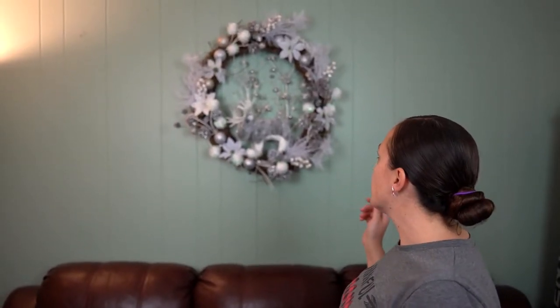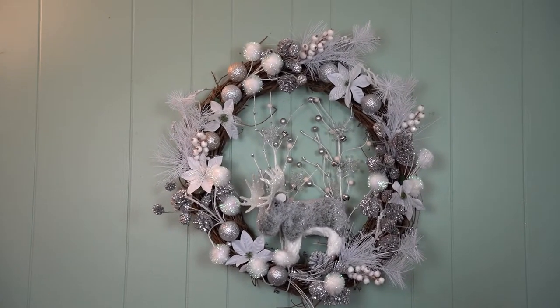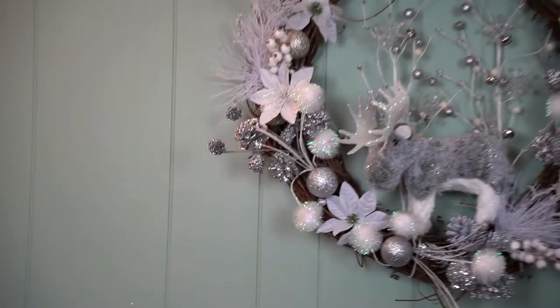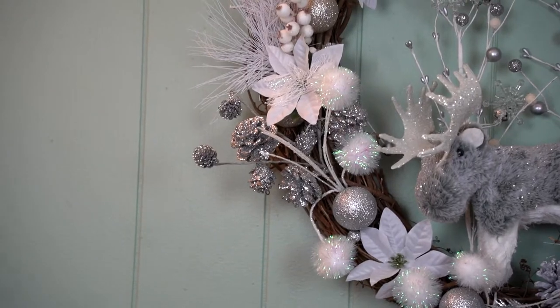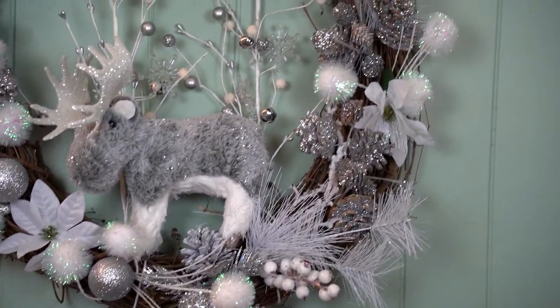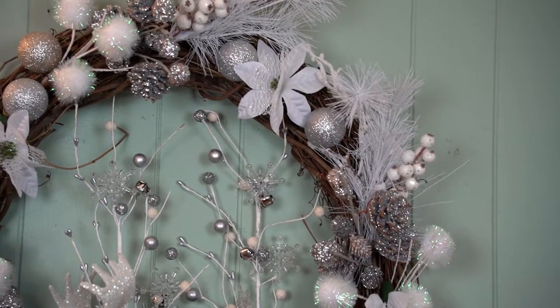Welcome back — here is the finished product. I hope you like my little moose and his winter wonderland. I love the way it turned out, it is so awesome. I didn't even have to glue much, just the moose and the Christmas balls. Everything else I was able to shove in there so I can actually reuse it for another project. I'm very pleased the way it came out — I think it is so gorgeous, I love it on my wall.